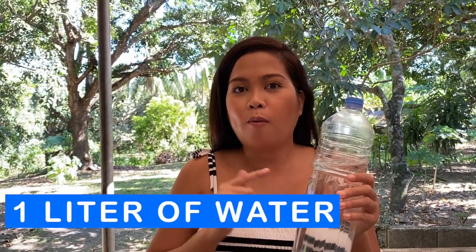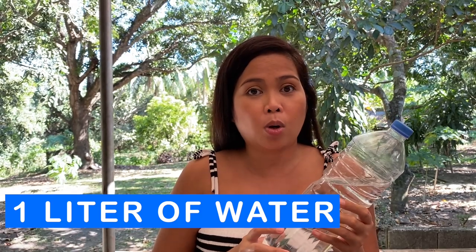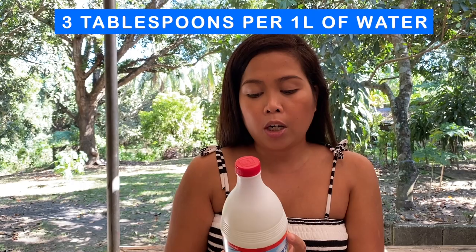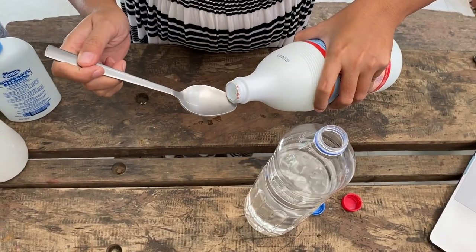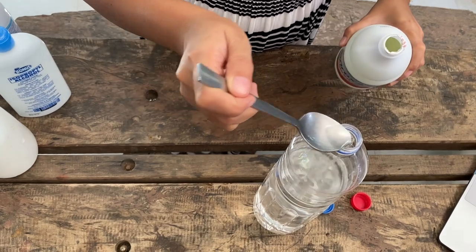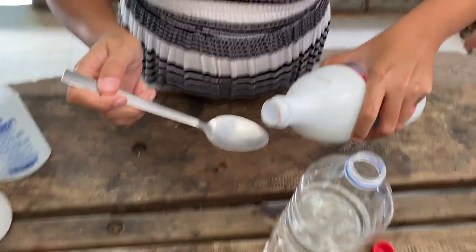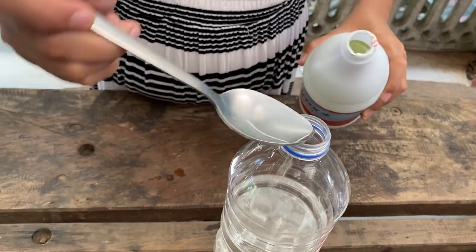Here's what we're going to need for our bleach disinfectant solution: one liter of water — you can recycle your plastic water bottles as a container. We also need a spoon for measuring and our bleach. For this product, it only requires three tablespoons per liter of water. Remember: put the bleach into the water, not the other way around. Do not combine other chemicals with this solution. Be careful when combining bleach and water. That's one tablespoon, two tablespoons, three tablespoons.